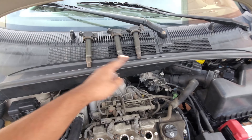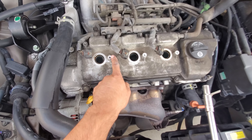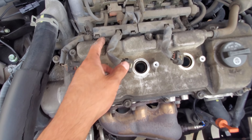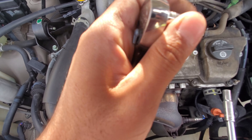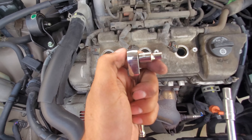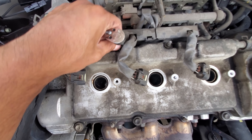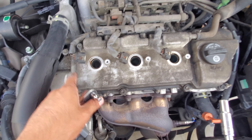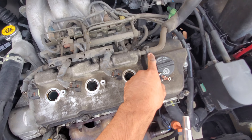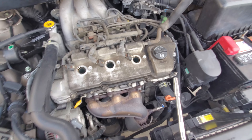All right, so we took off the coil packs — those are just 10 millimeter connections. And then these right here you'll need an E6, it's a pretty small inverted star, basically to remove these two bolts right here to remove this rail. Then once we remove that, we'll be free to remove this hose — it's just a clamp, slide it off — and then we'll get to the bolts around it.